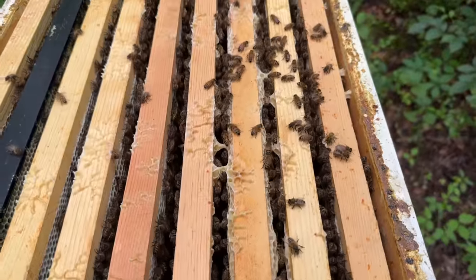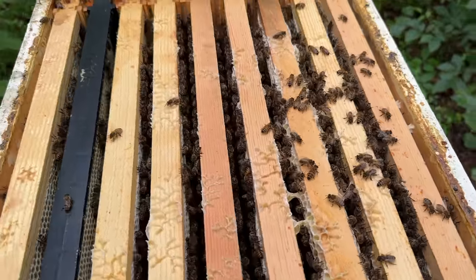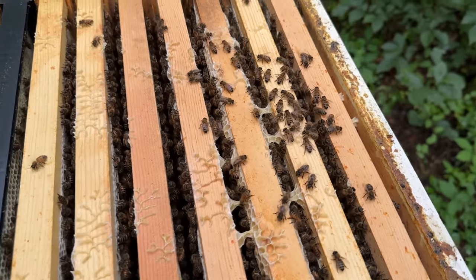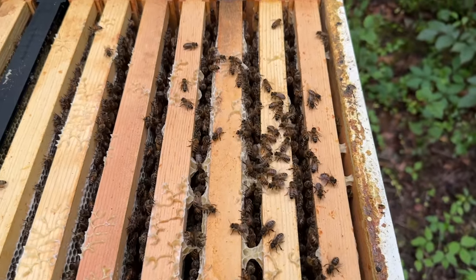Same deal here. This wet super has been on five days. As long as I've got wet supers and potential sourwood, I'll keep supering them.